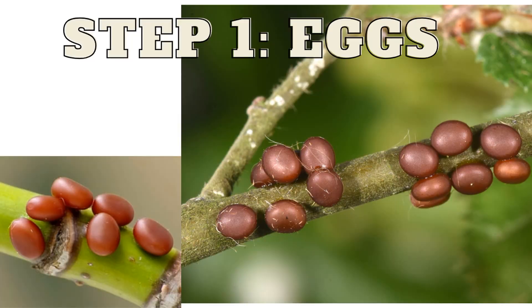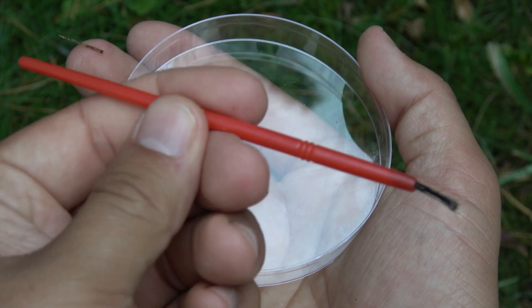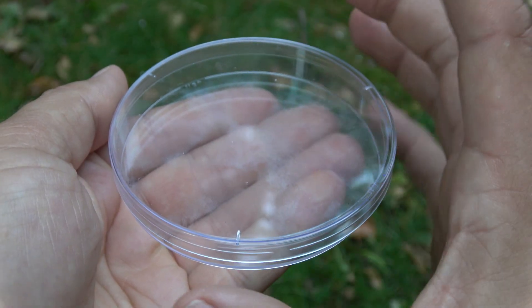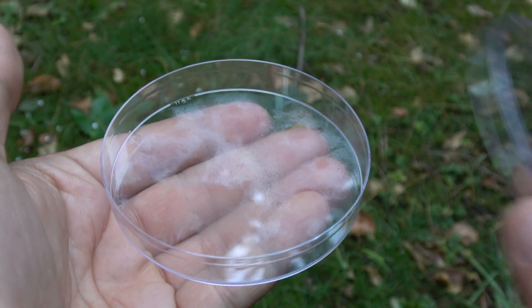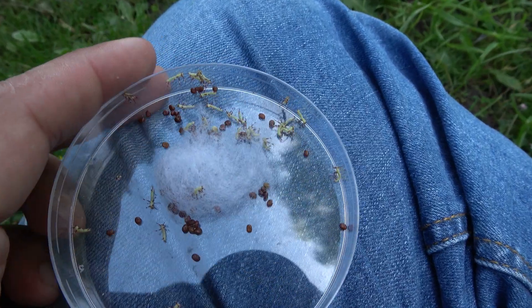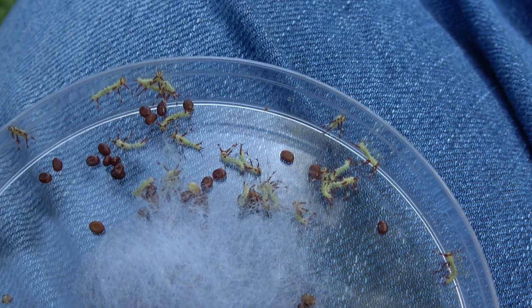The eggs of this moth species — the first life stage is eggs. You're going to need two things: a paintbrush and a petri dish. The eggs of this moth are very easily incubated at room temperature, around 21 degrees Celsius. But they can deal with much colder or warmer temperatures too. It is a tolerant species in general.